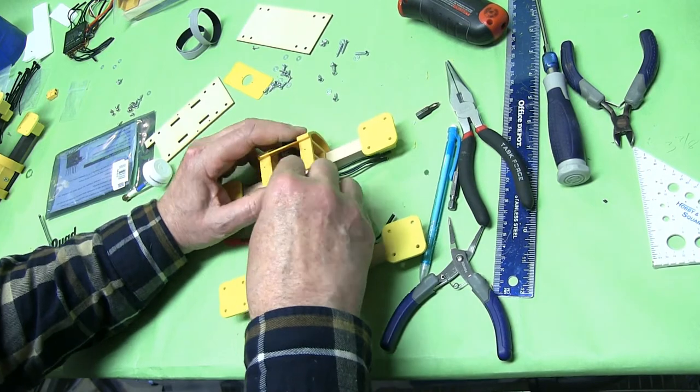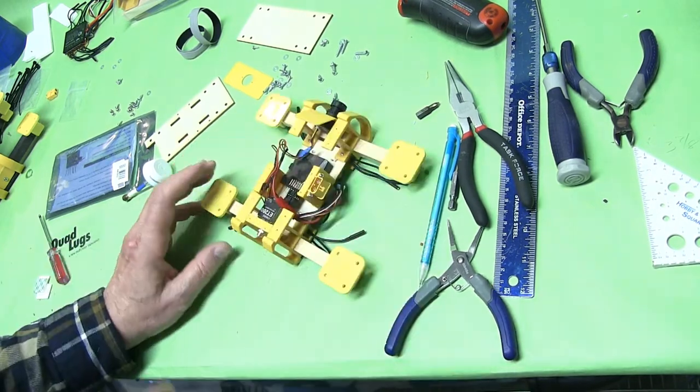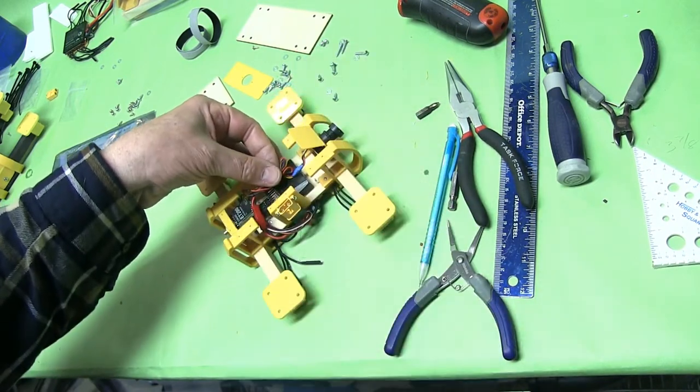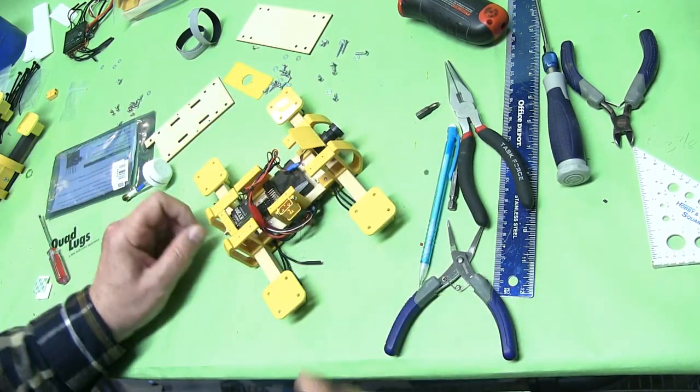We can trim up these wires a little bit later and fix all those wires. We'll probably put a wire tie like that — that's what I would suggest. Make it look nice before you put your cap on.